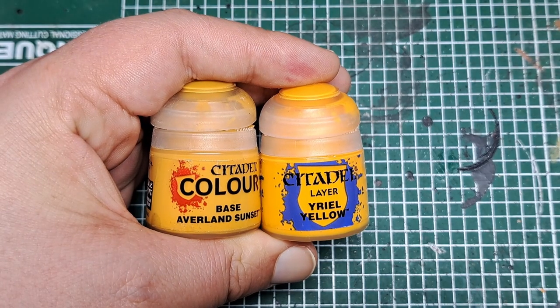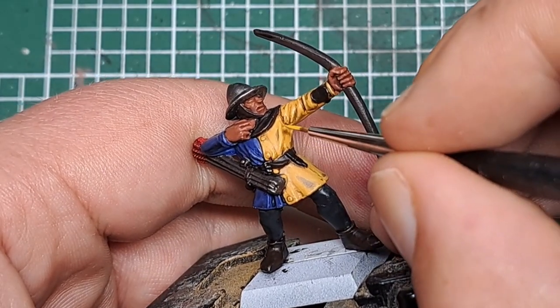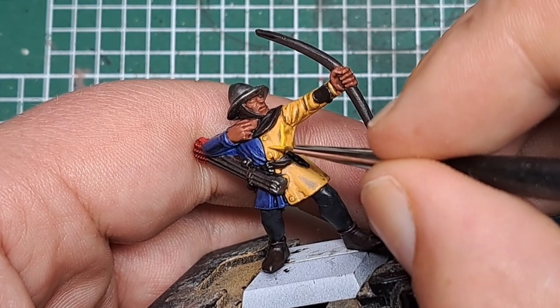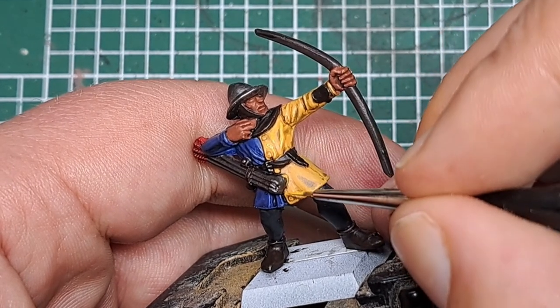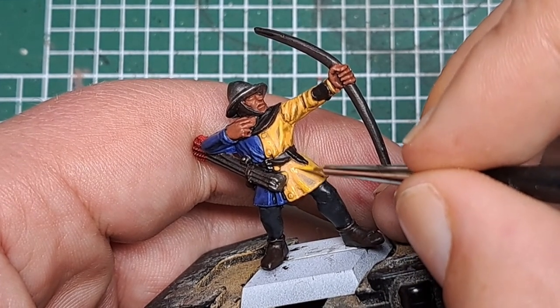Next I'm coming in with a 50/50 mix of Averland Sunset and Yriel Yellow, applying this in the middle of where we applied those previous steps. So wherever we just applied some Averland Sunset, I'm coming into the center of those areas and applying a bit of this mix nice and thin, just to help build up that transition to a brighter highlight.